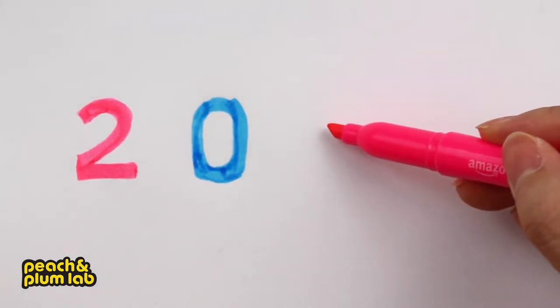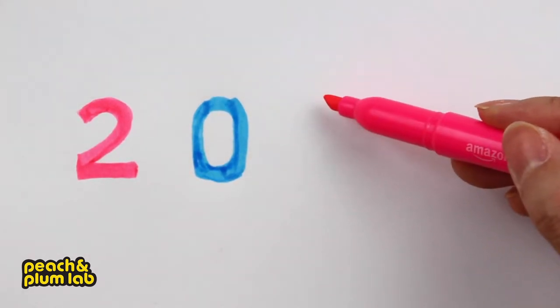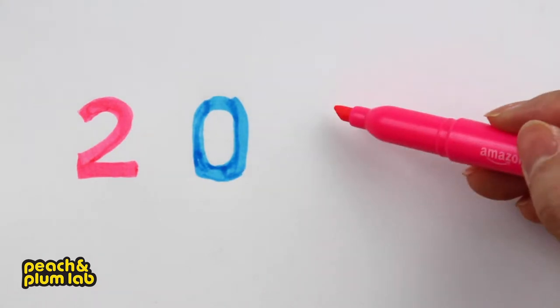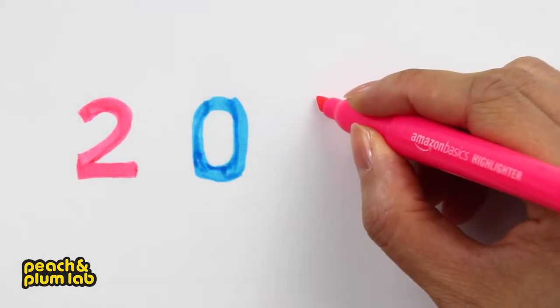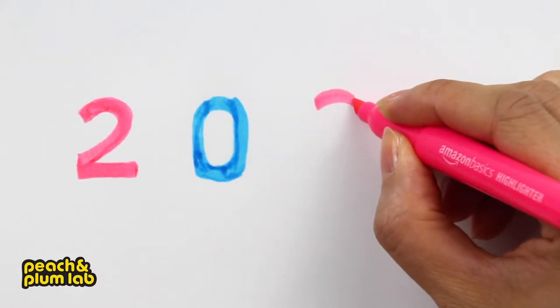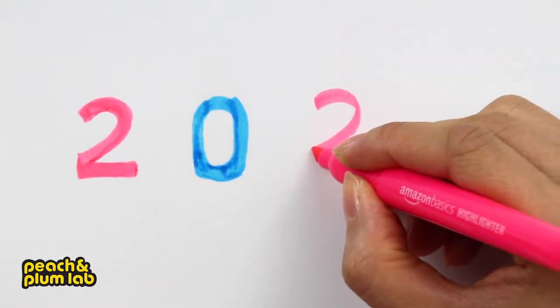So 2020 — the third character is number two, and I'm going to start right around here, doing the same thing like what we just did: first a curve, and then extend a horizontal stroke.